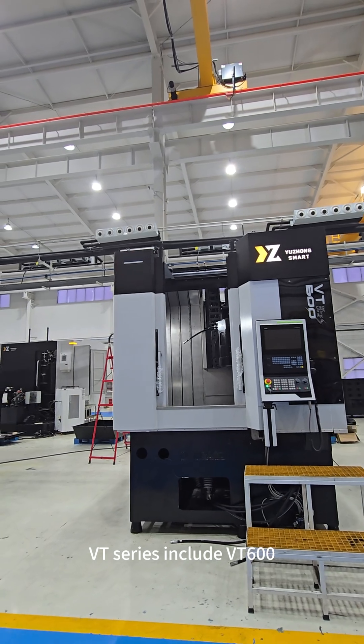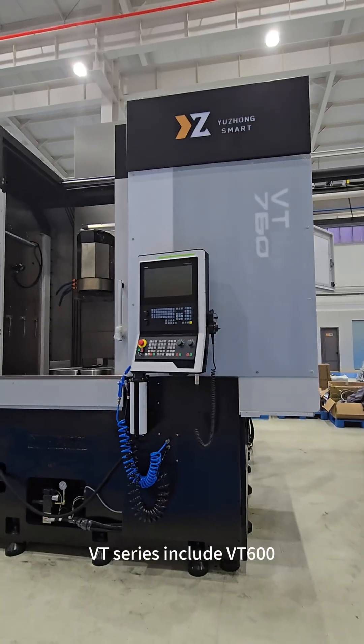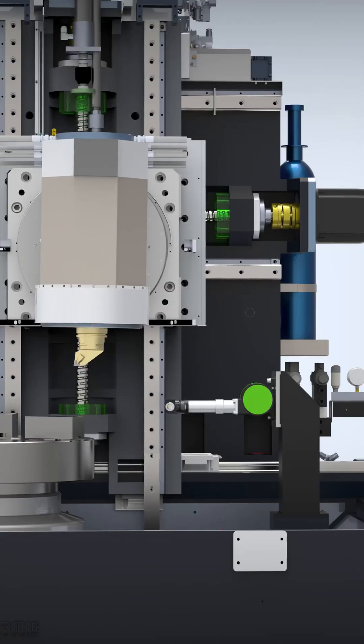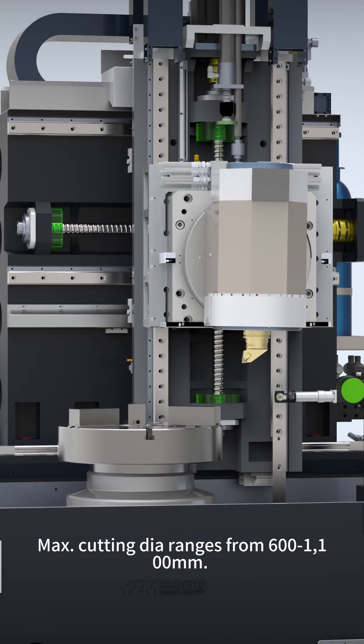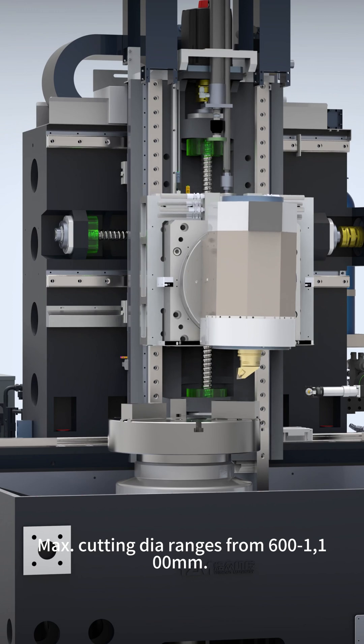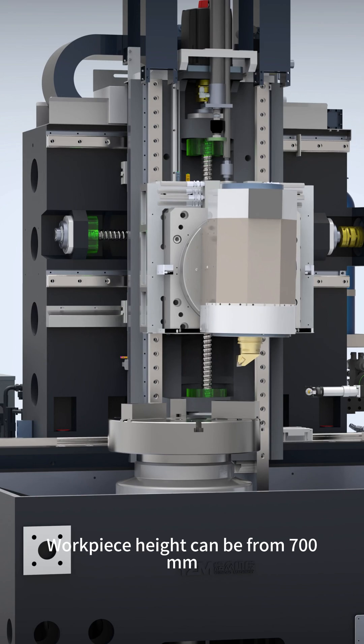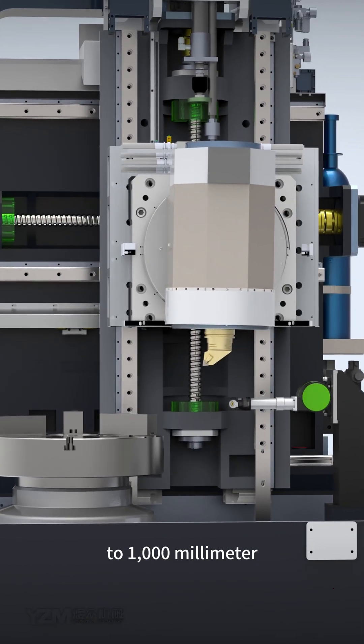VT series includes VT600, VT760, and VT1000. Max cutting diameter ranges from 600 to 1100 mm. Workpiece height can be 700 mm to 1000 mm.